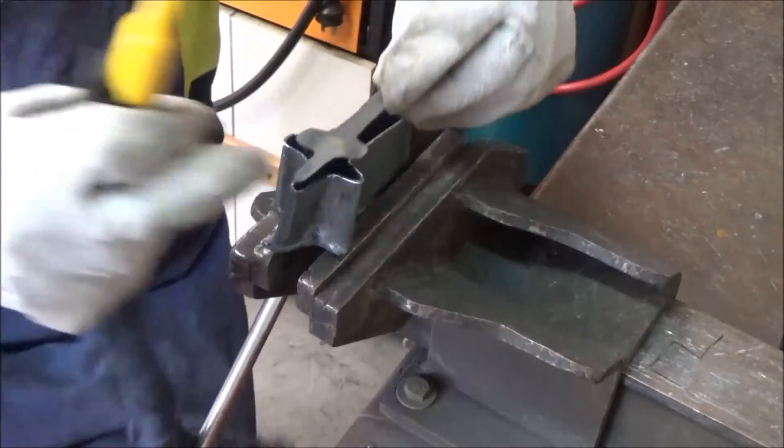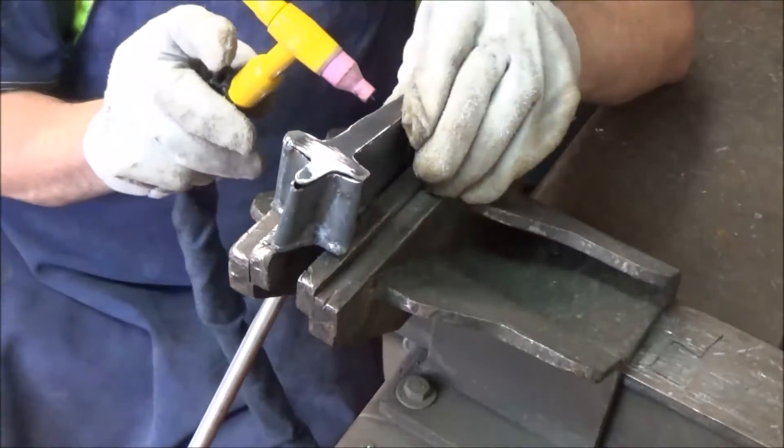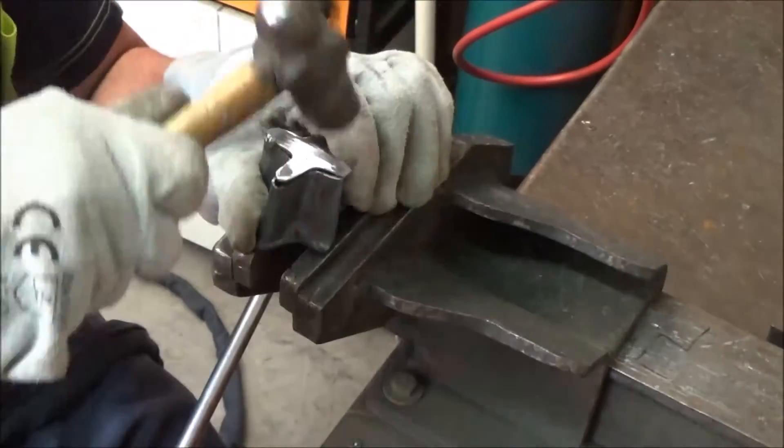With the back of the letters cut out, it's just a simple matter of tacking the letter in place and then going back and welding right round the seam.